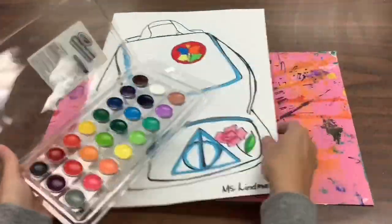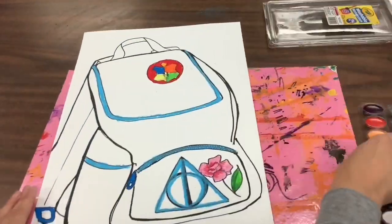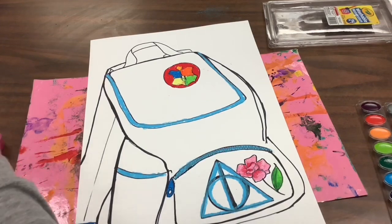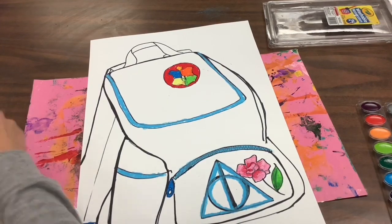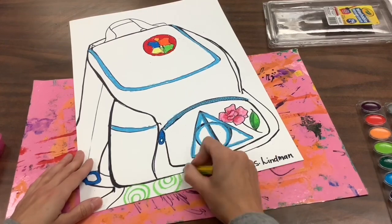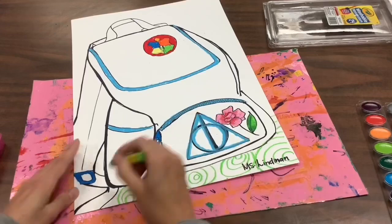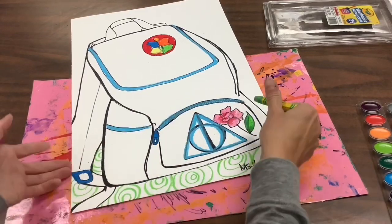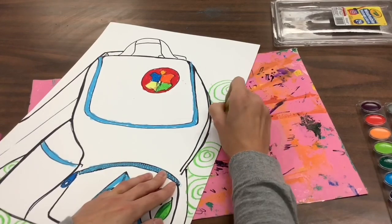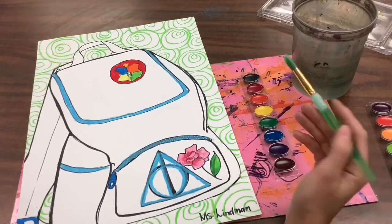This paint set does not stay open, so when you paint you're going to want to take these out. You'll need a messy mat underneath you as well. Before you paint, I want you to add some pattern to your background, so you're going to go around and create a pattern — it can be any kind of pattern you want: stripes, different designs. Remember, a pattern is something that repeats itself.